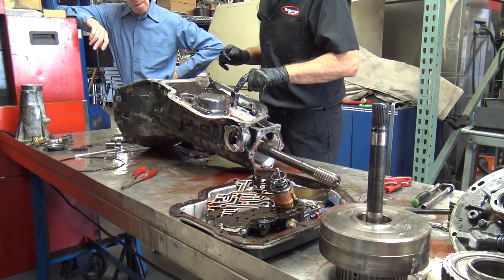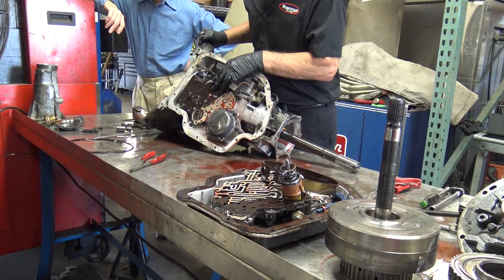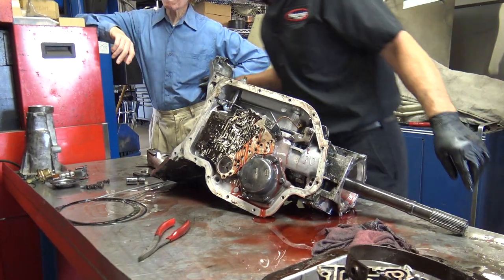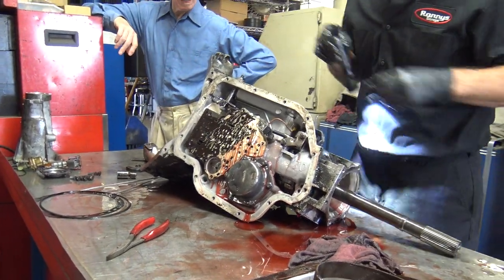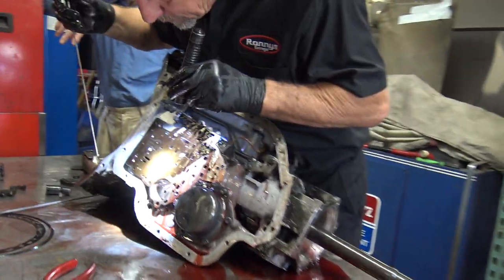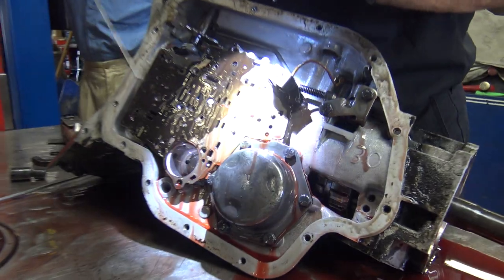Now we're going to pull this off. I'll show you — if you look in here, I don't know if you guys are going to be able to see this, but if you look in here there are ball bearings in there. There's one right there, there's one right there — there are a number of them.